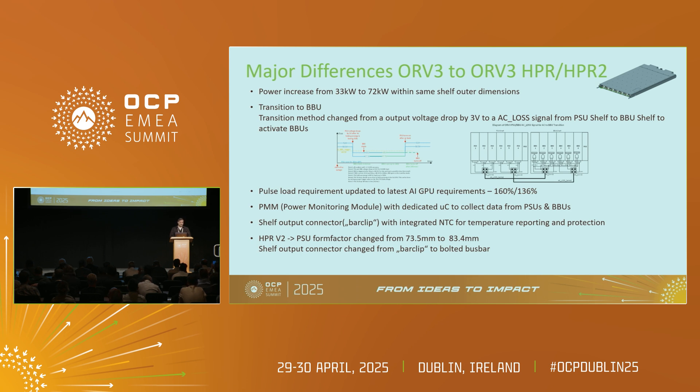The last points are for HPR V2. The VIS changed from 73.5 to 83.4 mm. One of the major differences for the new shelf for HPR V2 is we are changing from the so-called bar clip — or clip temperature from different vendors — to a bolted bus bar, to have a proper connection from the shelf to the bus bars.